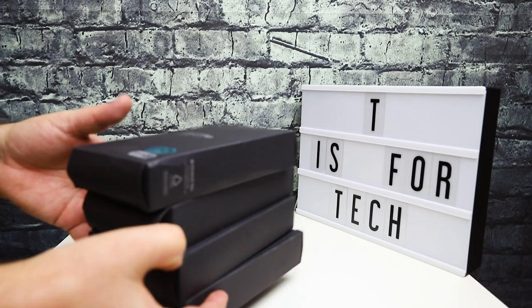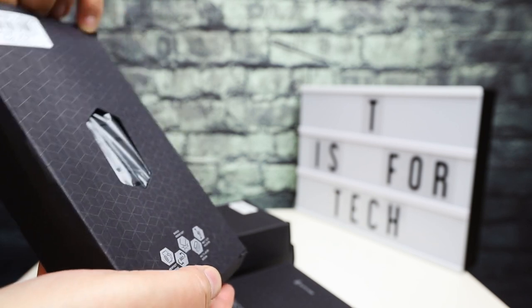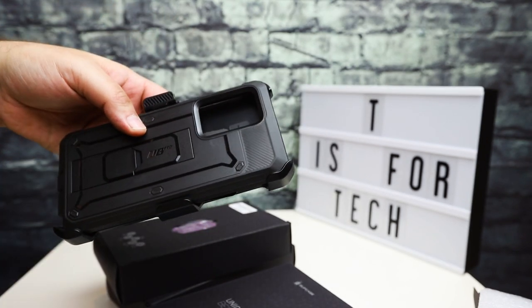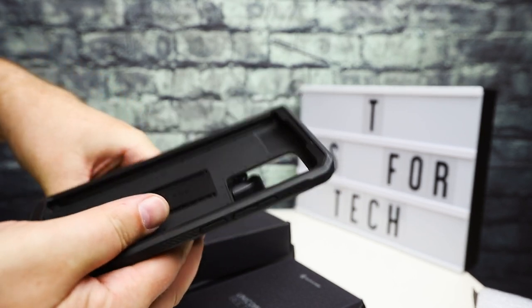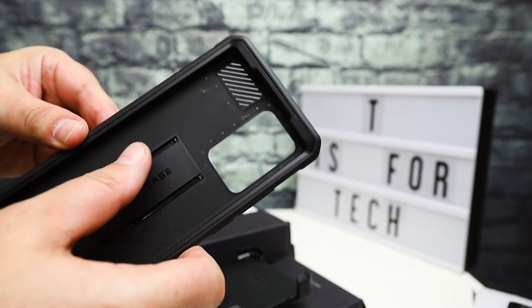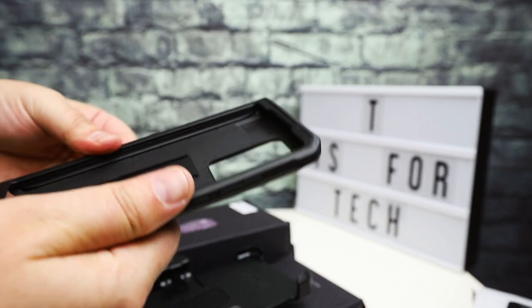Now I'm going to hop over to the Unicorn Beetle Pro. The Unicorn Beetle Pros are more like the OtterBox Defender Series in that they're pretty robust cases with a belt clip and a lot of protection. As you can see, this is a pretty beefy case compared to the stock phone — the whole thing is pretty big. It gives you definitely multiple layers of protection. These cases do not come with a front glass cover or screen protector — it is basically just the robust two-piece case itself.